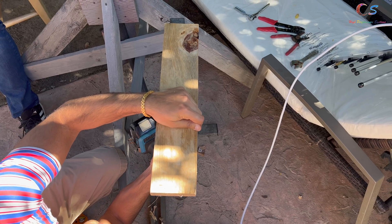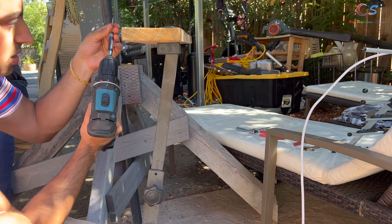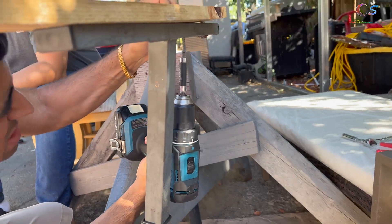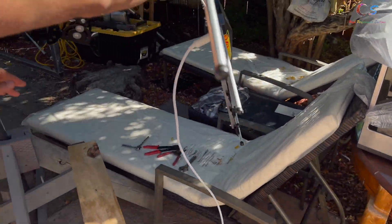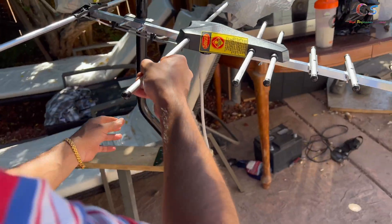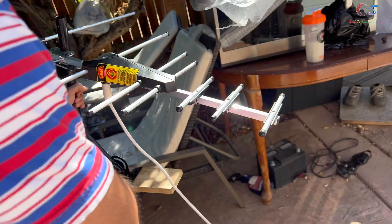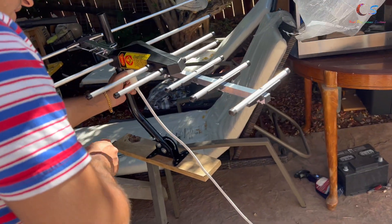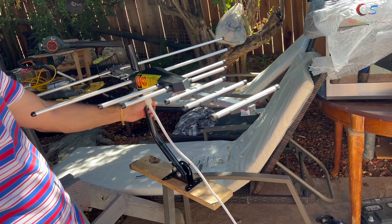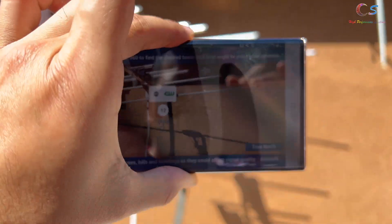Next, we're going to drill into the wood here and then mount the assembled antenna. The way we're going to mount it — we'll position it like this, and to make it as stable as possible we'll secure it back here. Then we'll drill it in and start looking for channels.